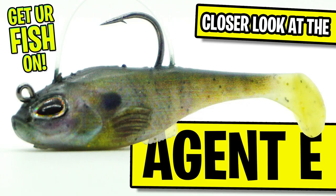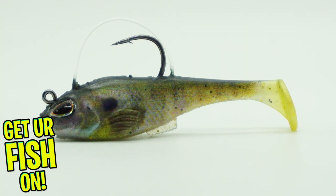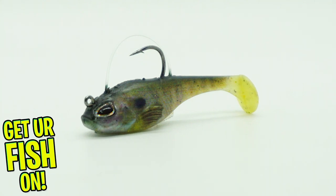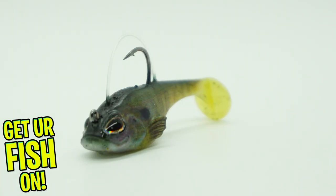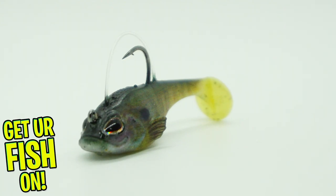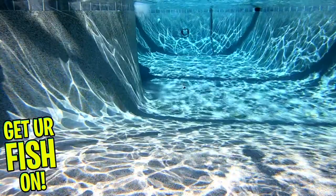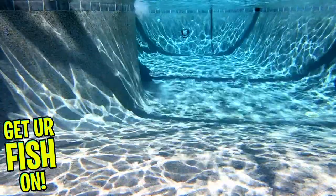The Berkley Powerbait Agent E is the latest creation from classic winner and MLF Pro Edwin Evers. Designed with an ultra-low center of gravity and meant to fish the seafloor, the Agent E also rattles to get extra strikes. It has a custom-designed hook keeper with a weed guard that will keep it free from debris but also collapse easily with a bass strike. The Thumper tail kicks constantly at all speeds and has a side-to-side action, and its size allows this bait to be put where the bass are hiding.